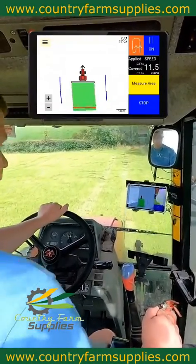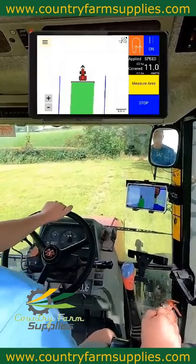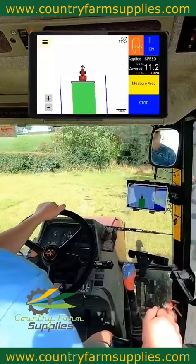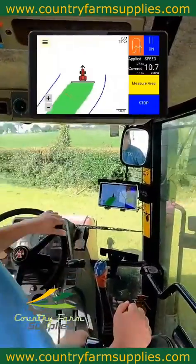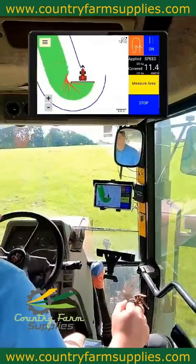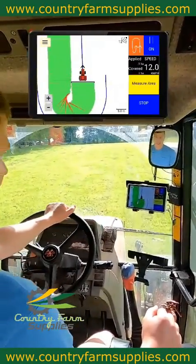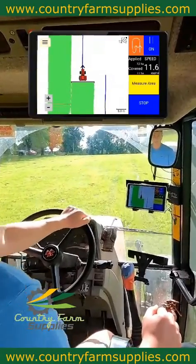As you can see on screen, anything colored in the screen is anything that's been sprayed, and there are two blue lines being drawn beside me that I'm going to follow on my next pass. I'm going to try to center the tractor on the blue line — any red that you see is overlap, and any white is skipped.